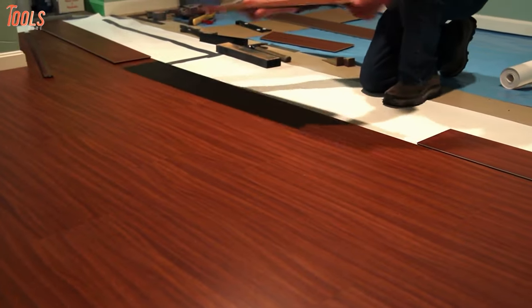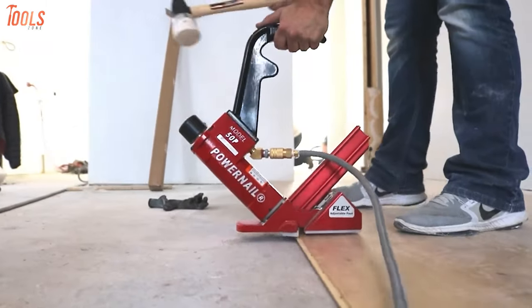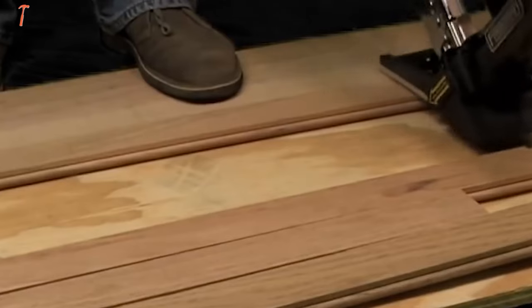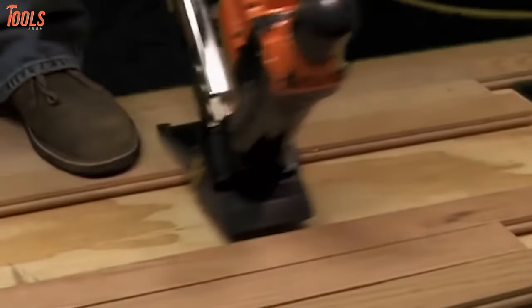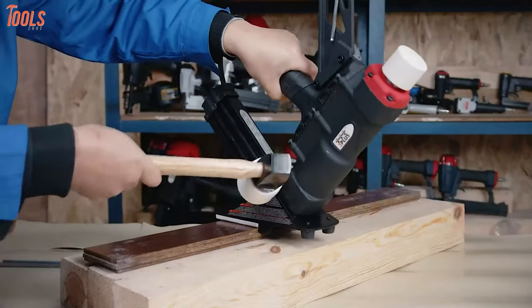If you're planning to do some home improvement tasks that include hardwood floor installations, then keep the best flooring nailer with you. Before taking on this task with the ideal flooring nailer by your side, you'll be able to take your projects beyond the straight line. In today's video, we're going to show you the seven best flooring nailers for hardwood that makes your job labor-free and gets them done in a breeze.